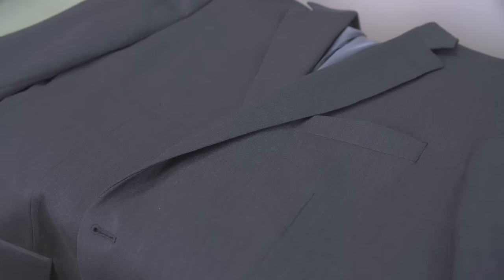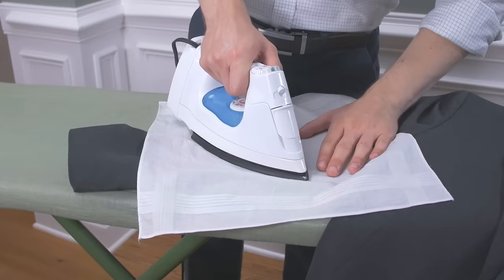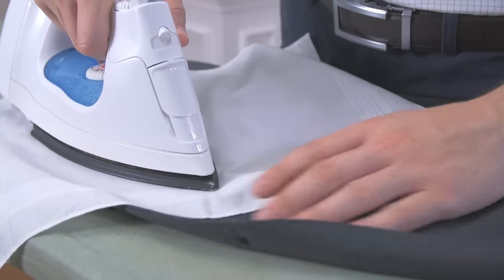A jacket is rather difficult to iron, especially around the shoulders. I highly recommend only pressing the areas that really need attention — like the back, the elbows, and the parts of the front that have a bit of wrinkles — and leaving the rest to a professional.